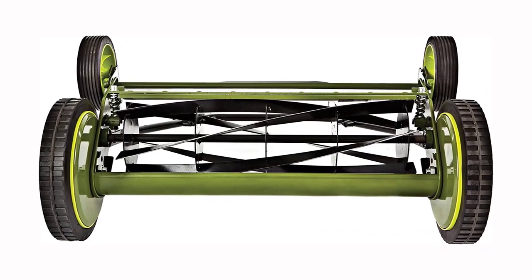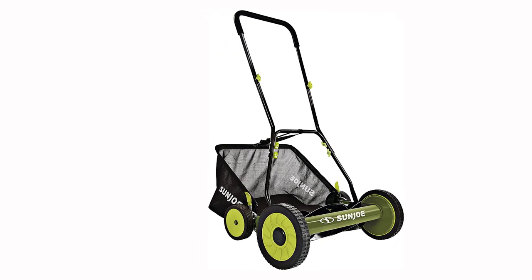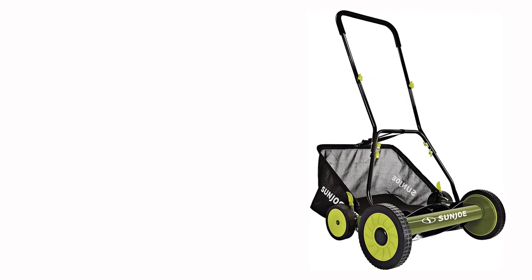If your lawn is easy to mow, the MJ502M is a great budget option, but otherwise you might need to go with a more powerful, and more expensive, mower.